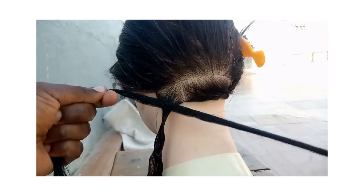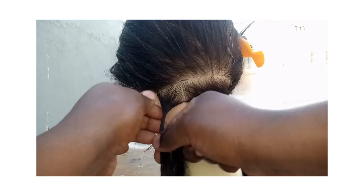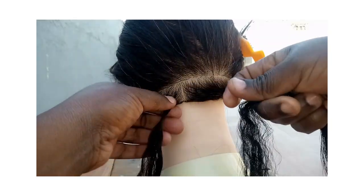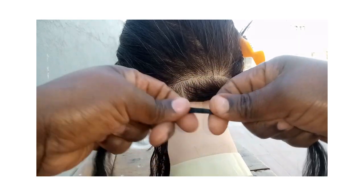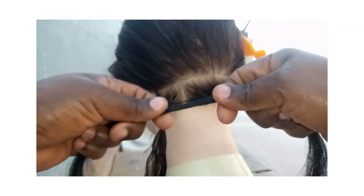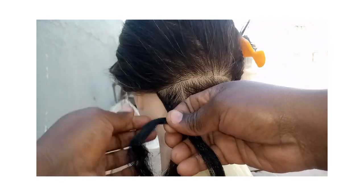Hello friends! Today I'll be showing you how to twist — it is a very beginner-friendly tutorial. I'll be showing three different ways of how to twist, so stay tuned as you learn along.